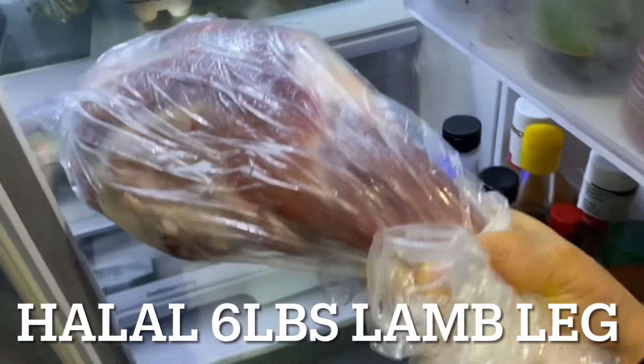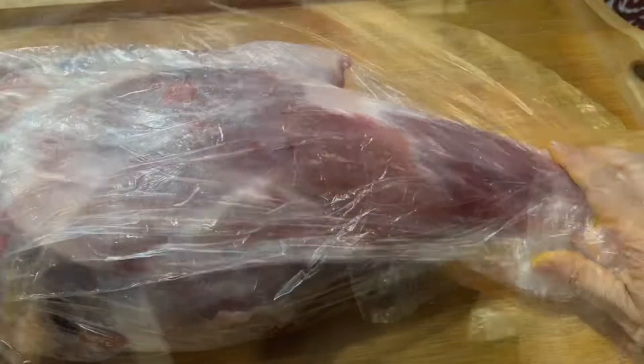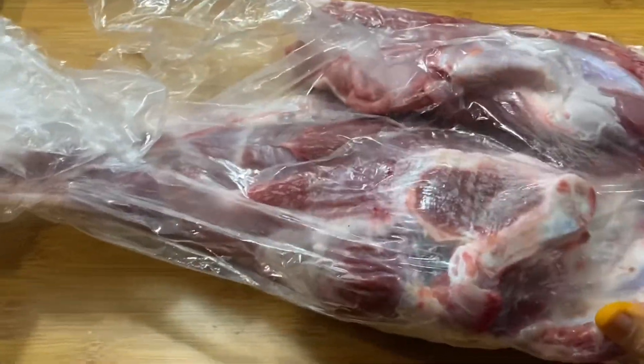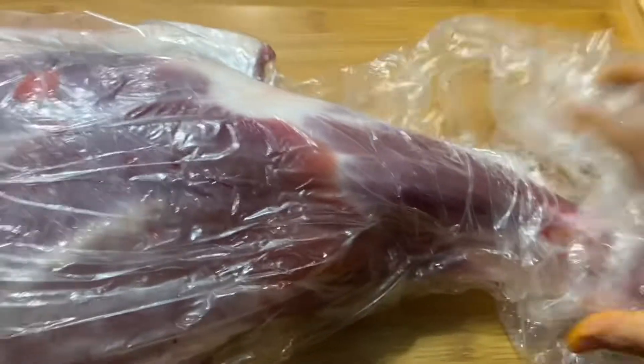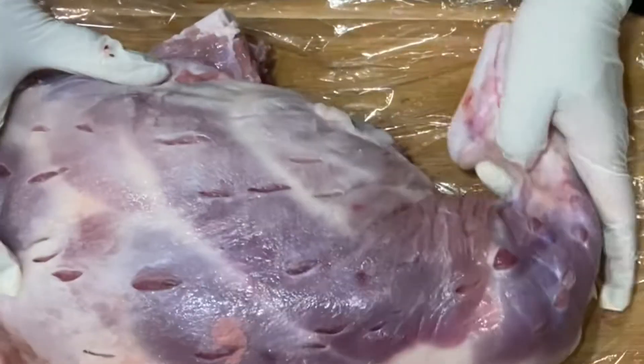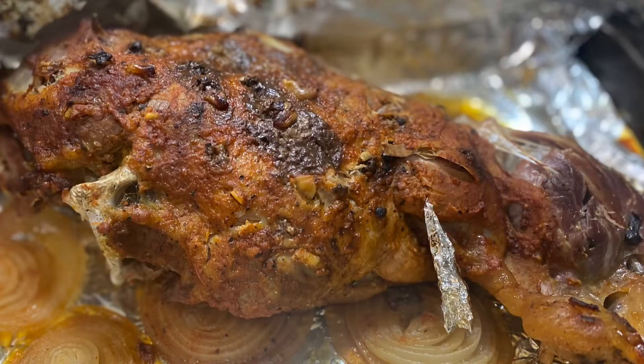Here is the lamb leg I got from the local halal meat store — it's almost seven pounds, pretty heavy to deal with. I'll be washing it thoroughly with white vinegar and water. Since the lamb leg is pretty large, it's important to ask the butcher to break the joints so you can easily fit the bone into your roasting pan.